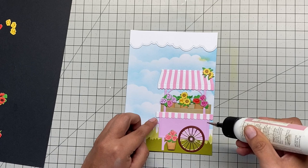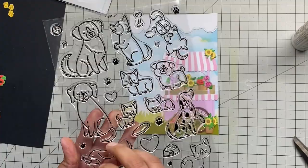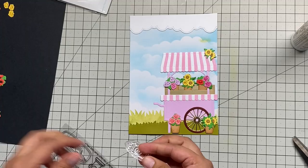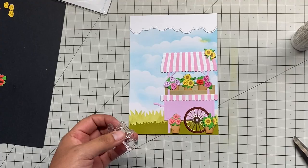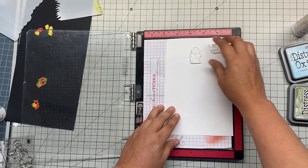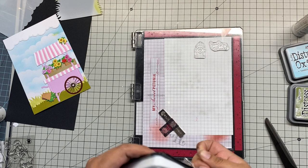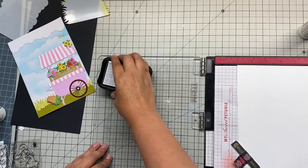Now this is where the Puppy Dog Tails come in — I wanted a little dog since I had some space. I decided a Chihuahua would work, and I also liked the fire hydrant, so I'm going to put the fire hydrant there with the little Chihuahua sleeping next to it. This is my MISTI stamping tool — I love to use it every time I stamp because if it doesn't come through smoothly the first time, I have a second or third chance. I'm using Memento Tuxedo Black ink, which is perfect for coloring with alcohol markers — it won't smear.